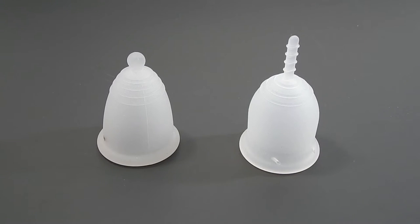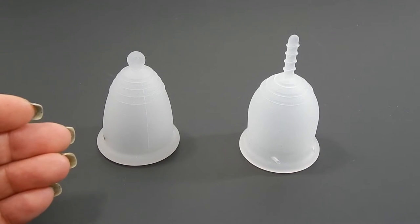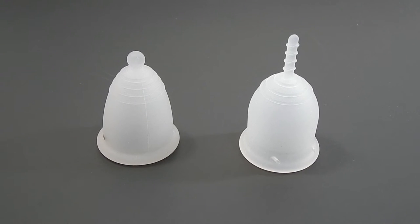I'm not sure which size you wanted me to compare against the Maluna Medium Classic, so I'm going to go ahead and do the small, and I will also put out a video of the Maluna compared to the Large Lena Sensitive.